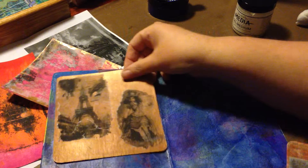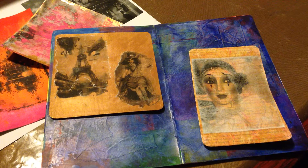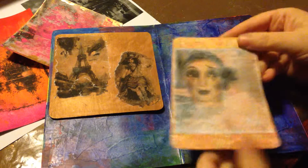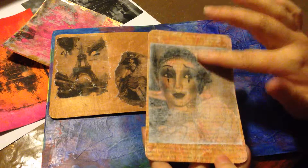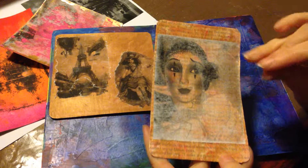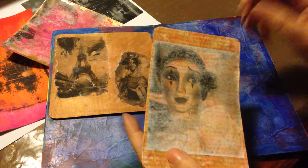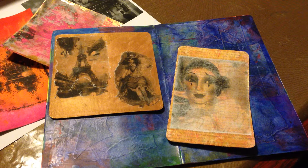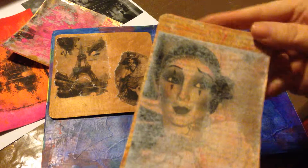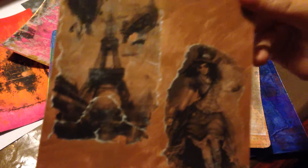That is going to be my page, and when I actually have it as a journal page I'll post the finished page. But the main thing is: let this dry. If there's still a white haze on it like this one, you still have paper — wet it, let it sit, do it again. You're going to have to let it dry each time so you can see how much paper is still on there. No matter how many times you do it, use very very little pressure, otherwise you're going to take off the image underneath.